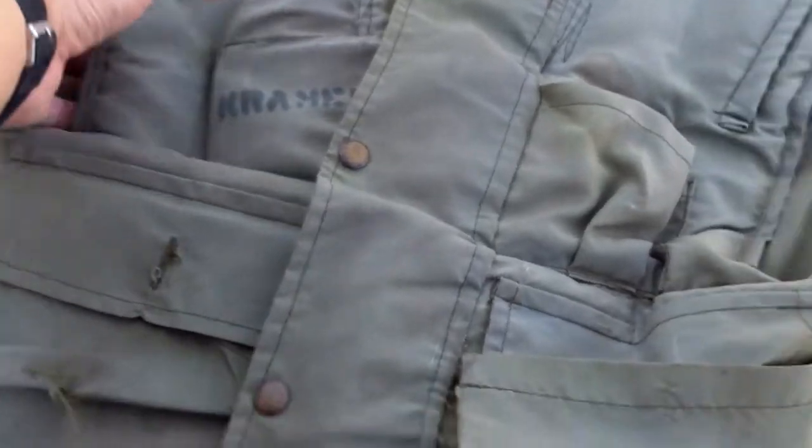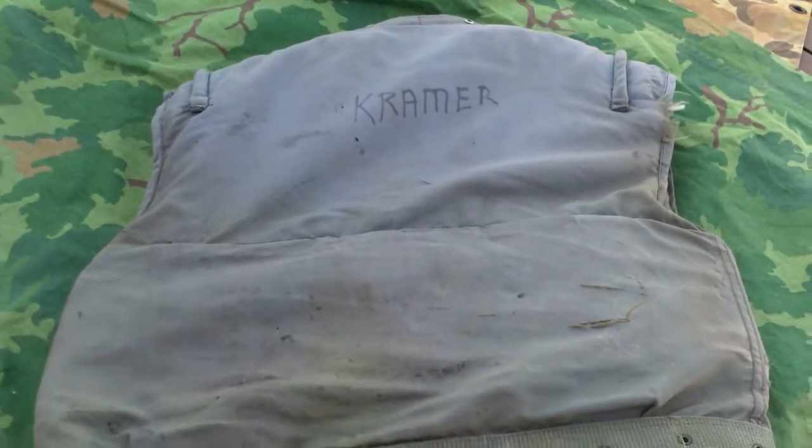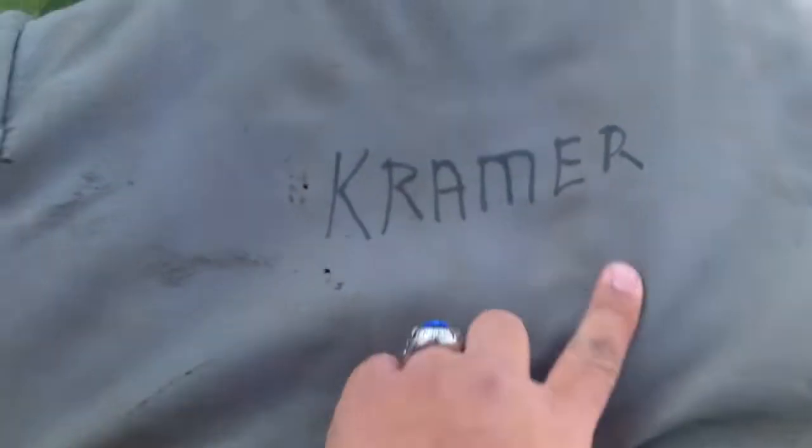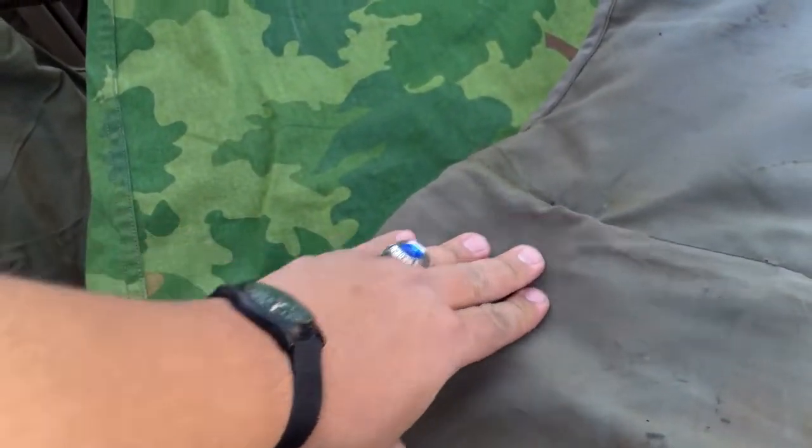It has the plates. Flip it down on its back. You can see the shooter's cords. It has a lot of stains on it. I think it's missing a plate here, but the bottom is sewn up, which is weird.